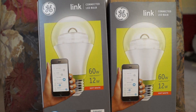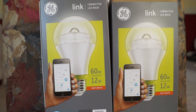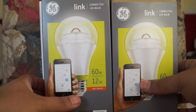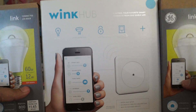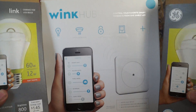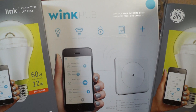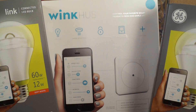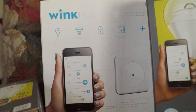Hello everyone, this is an unboxing of the GE Link bulbs — there are two of them — and the Link hub which came with it. This was a $50 special from Home Depot. I'm going to do an unboxing and then go into what it is, what we can do with it, and what we can't do with it.